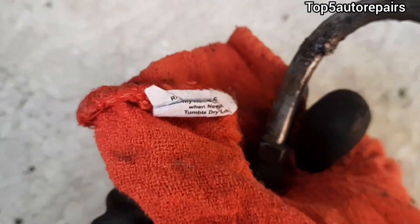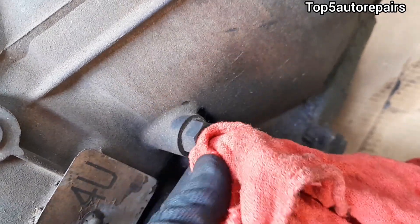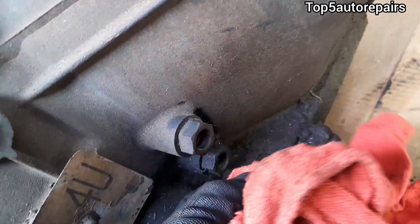Also make sure to get the sharp rag and clean up the connection threads as well.